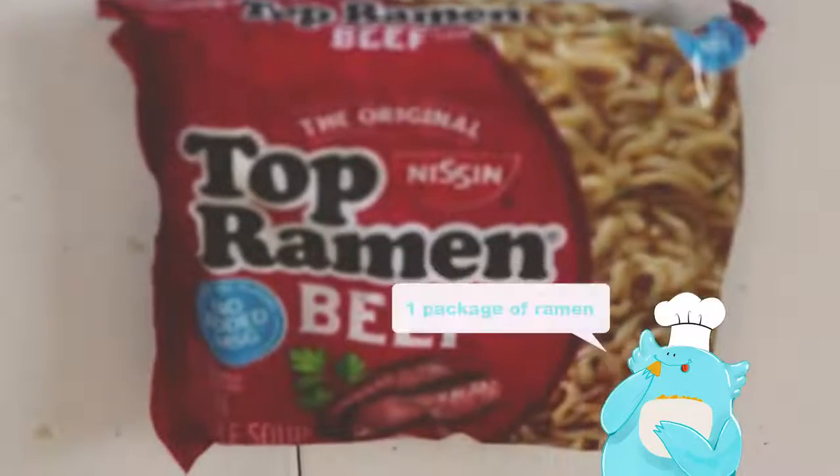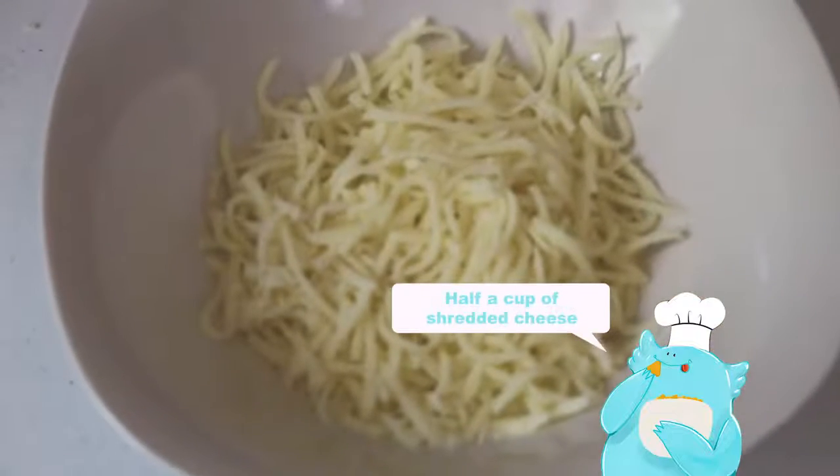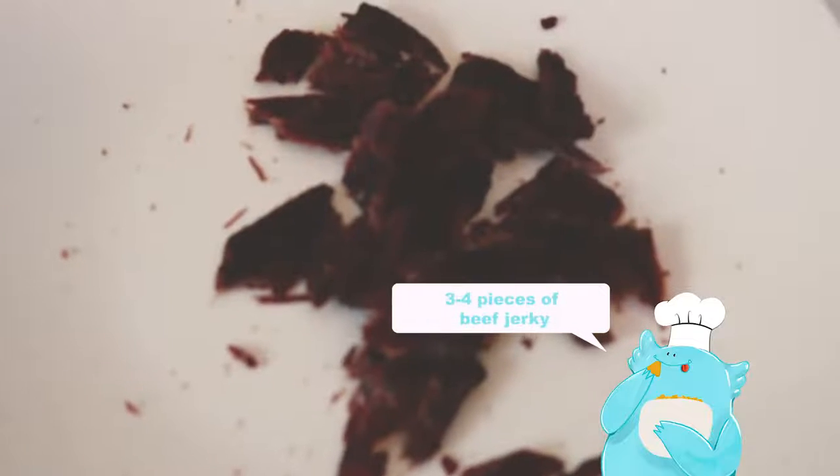What you'll need for this dish: one package of ramen, half a cup of shredded cheese, and three to four pieces of beef jerky.